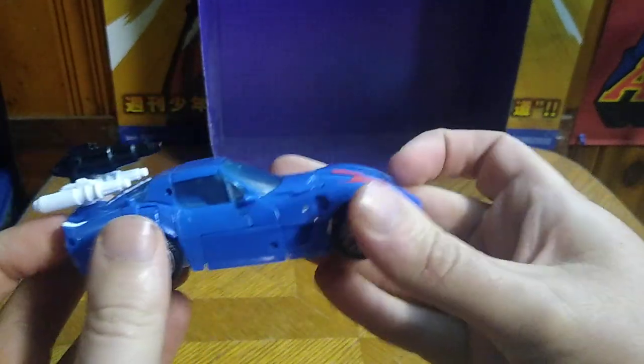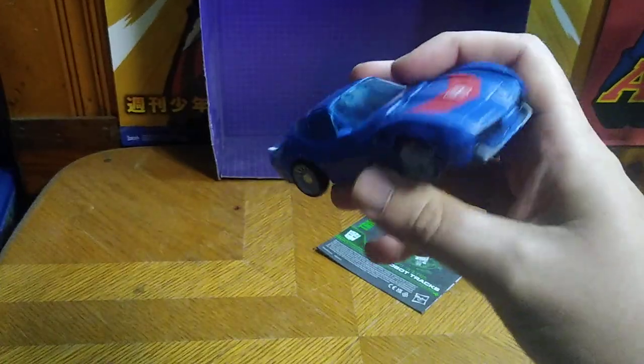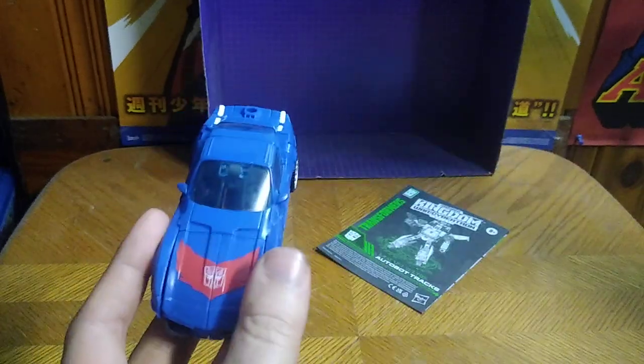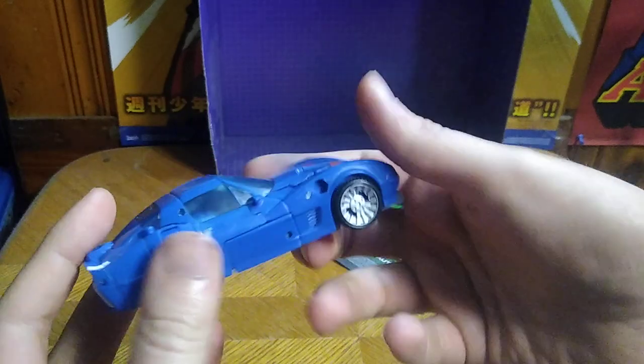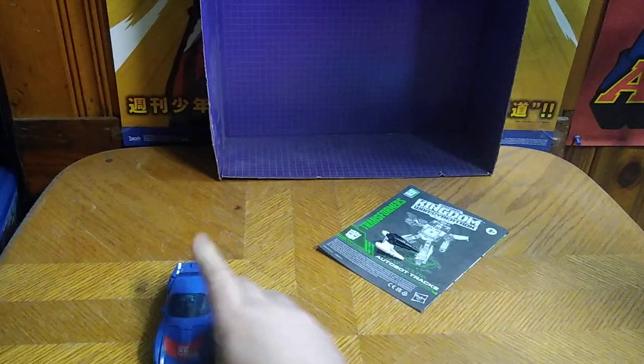This is his G1 car mode. You can take the gun and this piece off if you want to make it look like the actual car mode — those pieces will go on to robot mode when we get to it. Nice-looking vehicle mode, nice-looking paint sculpt, and it rolls very well.